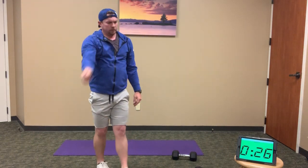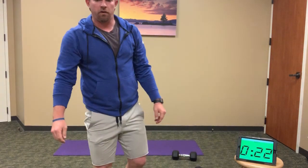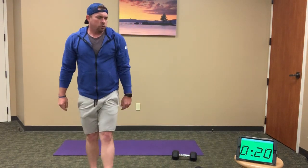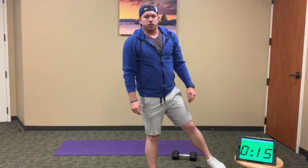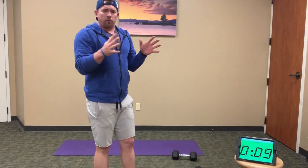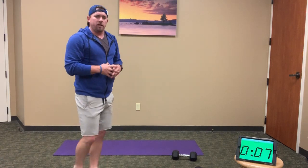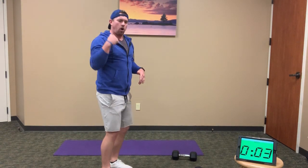Halfway through. Good work, keep going — finish the 12 knee tucks. We've got 20 seconds, then 20 seconds left. Good job. You can tell when you get a little fatigued the rounds take a little longer and rest time shrinks. Stay ahead of the clock — go through those exercises hard and fast.